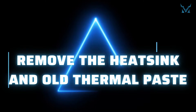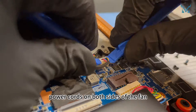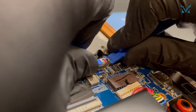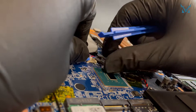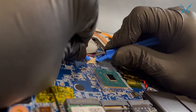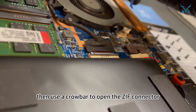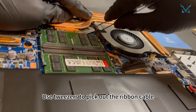Step 3: remove the heatsink and old thermal paste. First, use two pry bars to remove the power cords on both sides of the fan. Then use a crowbar to open the ZIF connector. Unplug the motherboard cable, and use tweezers to pick out the ribbon cable.